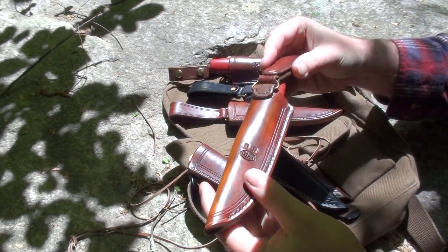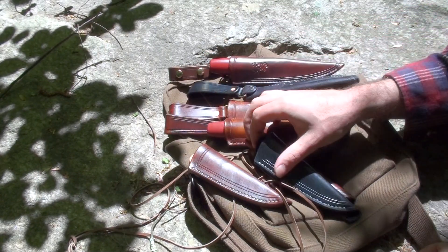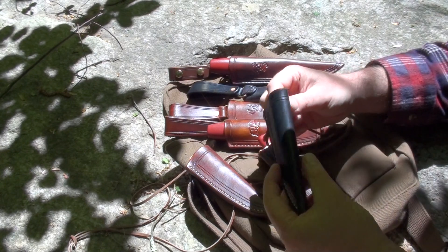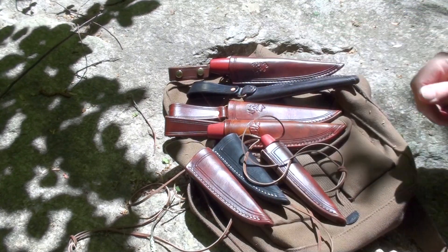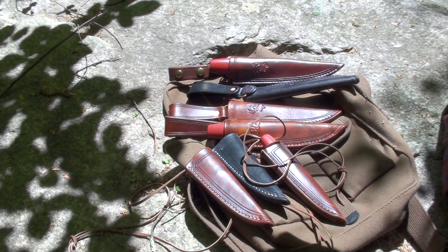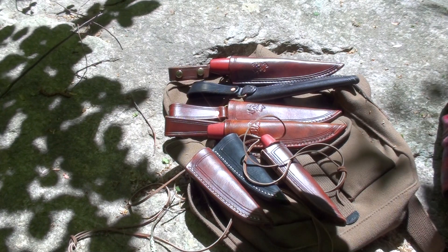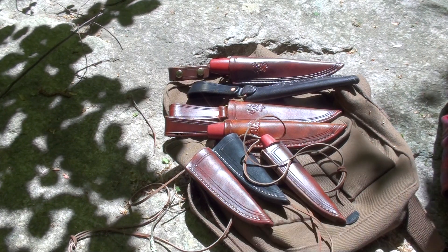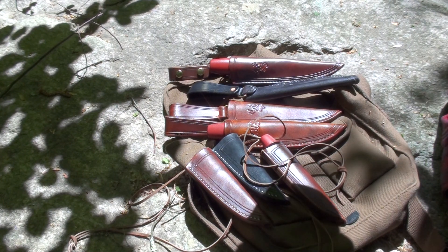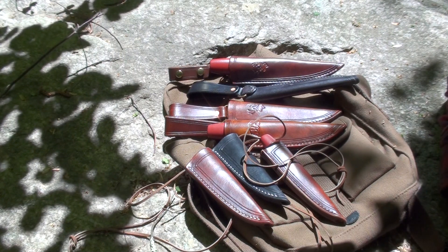You can check those out on Etsy, or email me and do a transaction that way. I've also had a request to do some Garberg sheaths, which I've been meaning to get back to — some more Garberg and Kansbol sheaths — so that'll probably be my next project. Thanks for watching.